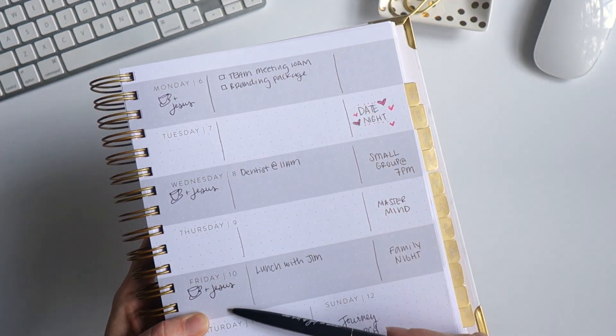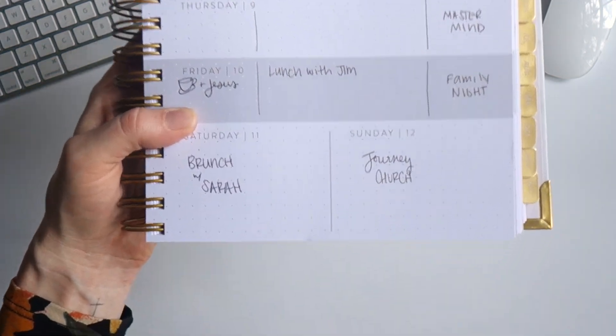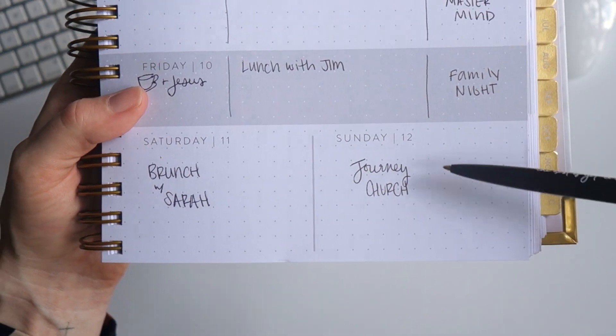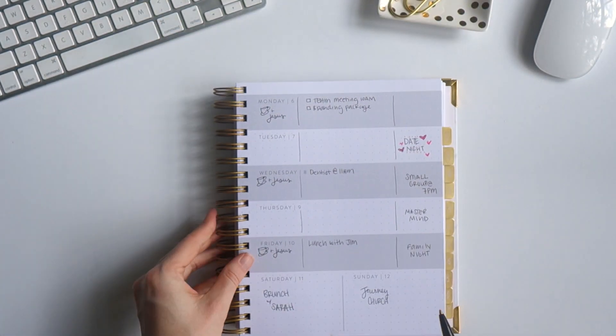And then of course, Saturday and Sunday has plenty of room — it's almost double the space. You've got plenty of space to write down any appointments you've got there. I like to write in what my morning routine is going to be.